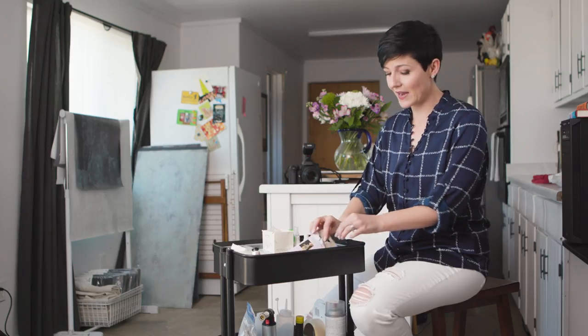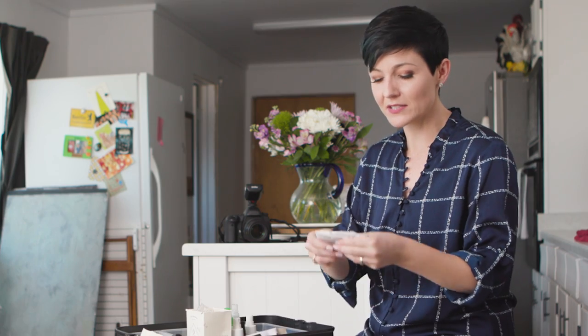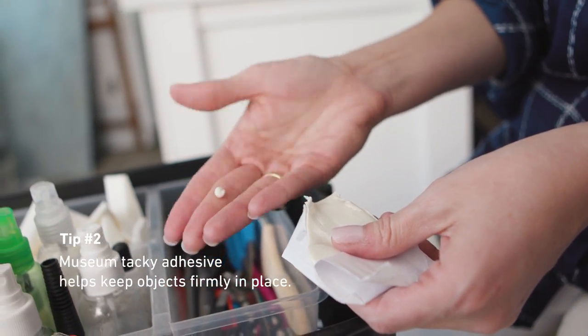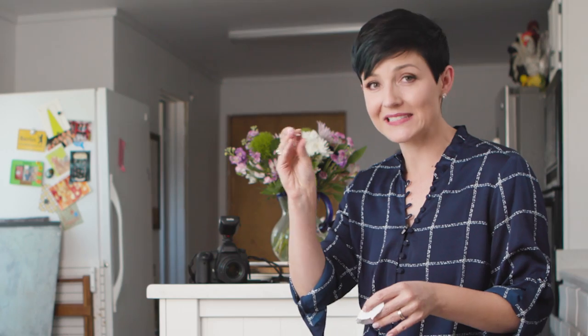Another thing that I absolutely have to have that you'll find in any food stylist kit is some museum putty. This is the little ticky tacky stuff that you can use to position different things when maybe a spoon is out of place and you want it to sit in just the right spot — you need some little tacky something to stick it. This stuff is indispensable. Super duper helpful.